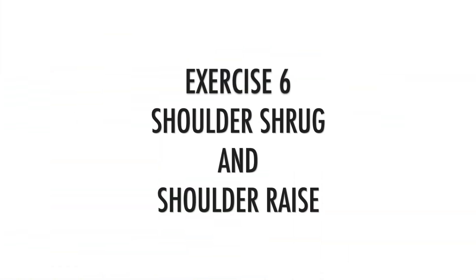Exercise number six is shoulder raise. For this, sit over a table. First, shrug your shoulders up and down gradually and perform this movement for around 5 to 10 repetitions. Once you are comfortable doing this movement, then raise your shoulder up and down.